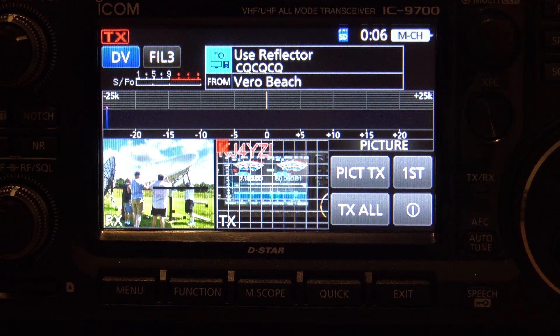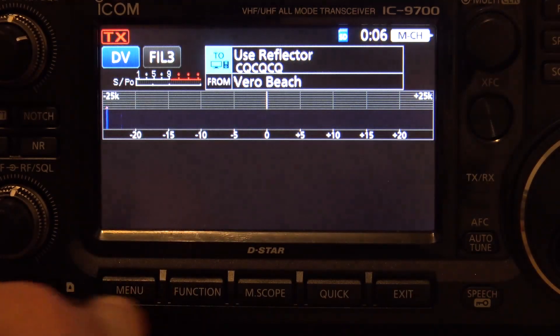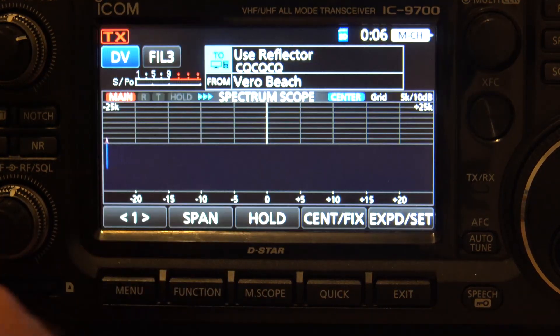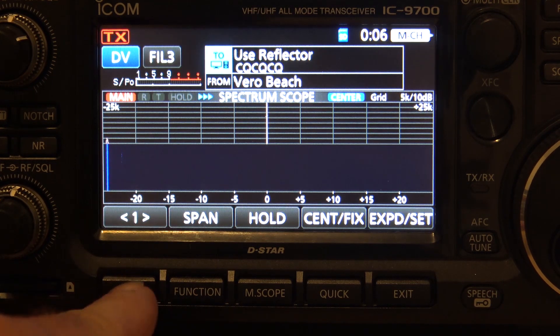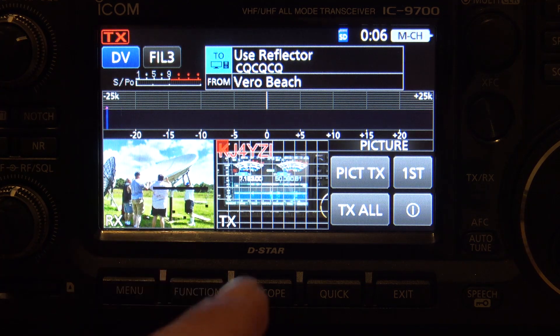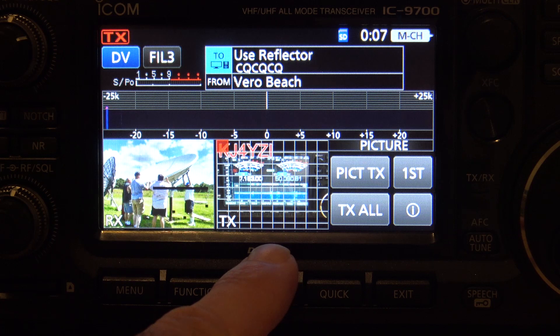Let me explain how this works. I'm in DV mode here. Let's exit out of this and I'll show you. So let's say your radio looks like this — you've got your scope and your DV mode. You're first going to go into the picture mode, which is under page two. Enable that. Now you're going to see I've already been messing with this. You have a receive tile and a transmit tile.